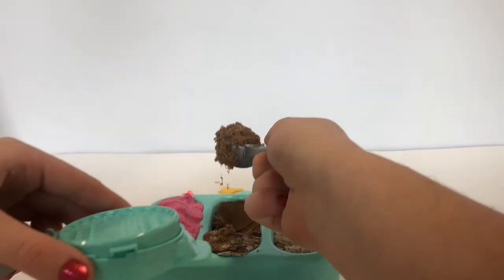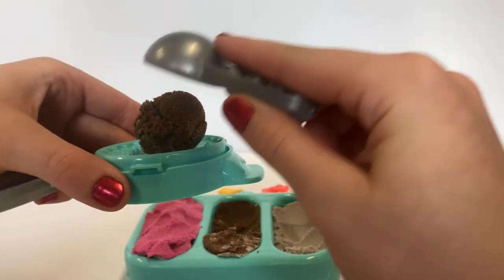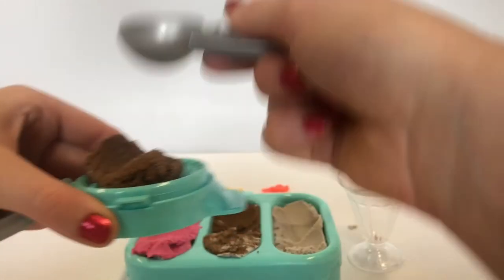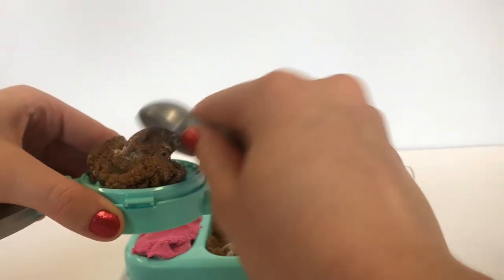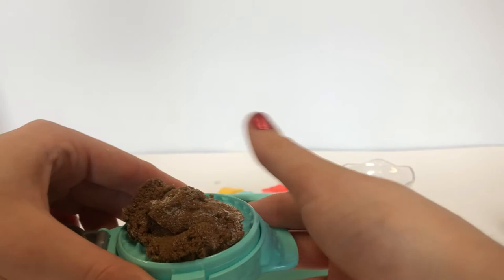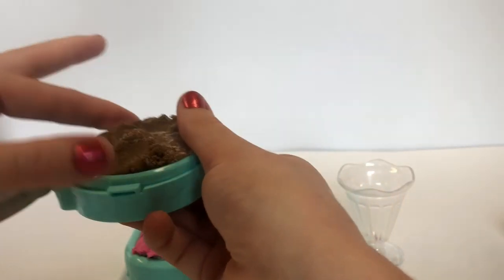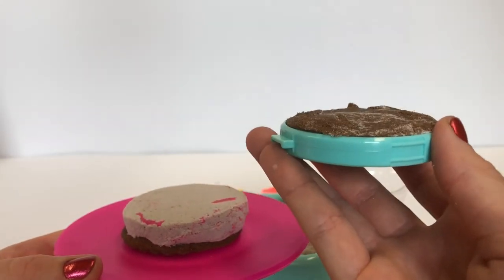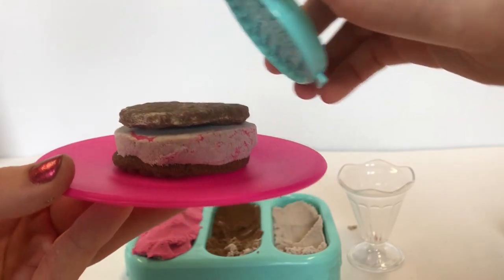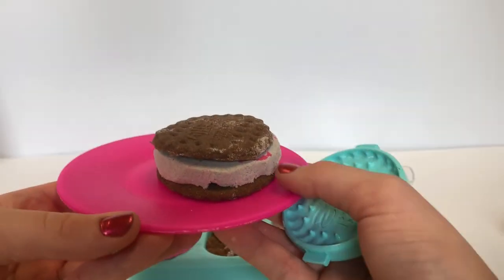Now that we have our filling, let's put it right on top of our cookie, just carefully. Now we're going to make one more cookie on top. Let's put our cookie tray back in and get two scoops of brown sand. There's one scoop — it's a little wobbly — and let's get two scoops. Remember, the second scoop has to be a little smaller. Now we're going to squish it around a little bit so it's all even, and one big squeeze. Now we have our last cookie made, we're going to put it right on top of the filling. It just fell right out and now we have a perfect cookie for Barbie.